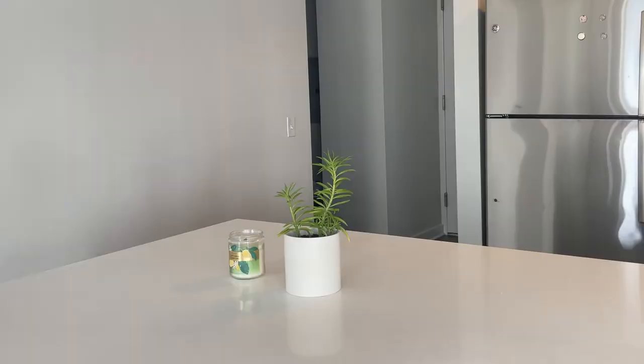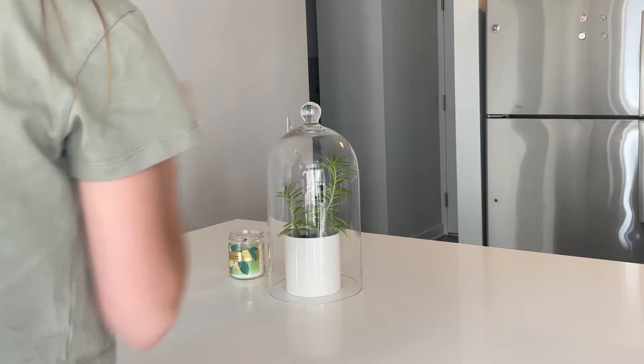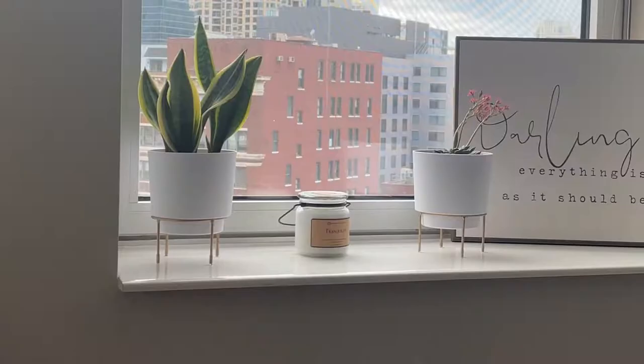I tried it in the kitchen and put it over a plant — I thought it looked gorgeous. Then I put it over a candle, and that's what I love about this glass jar: you can put it over anything you want.